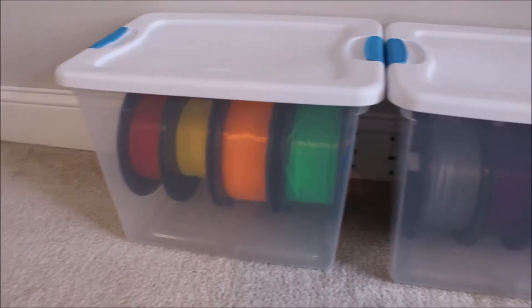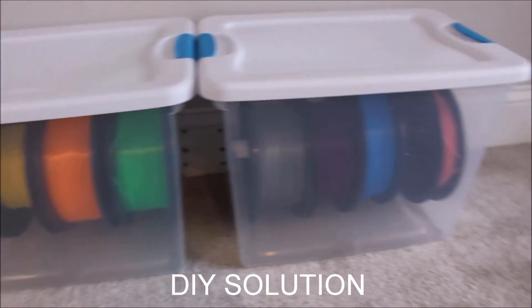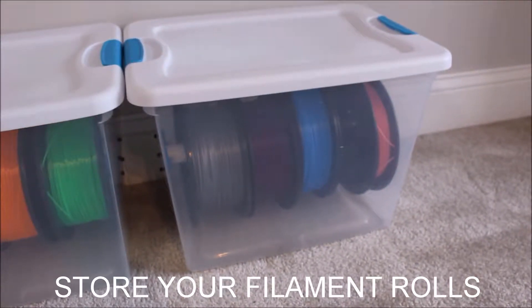In this video, I'm going to be talking about an inexpensive, do-it-yourself solution to store your 3D printing filament rolls.